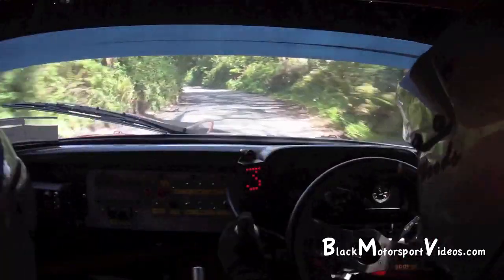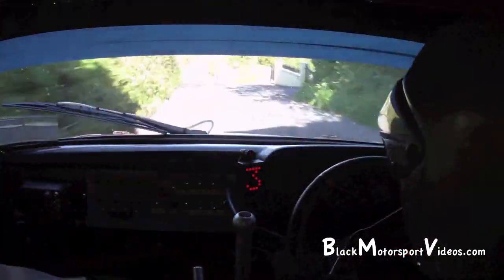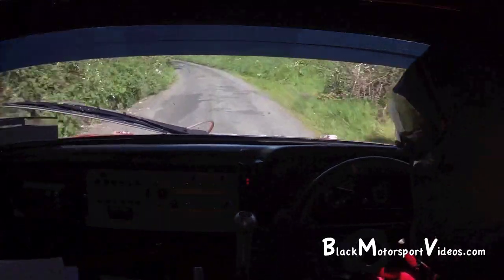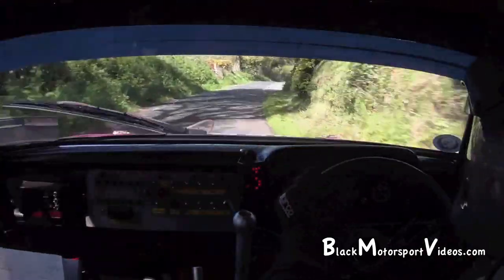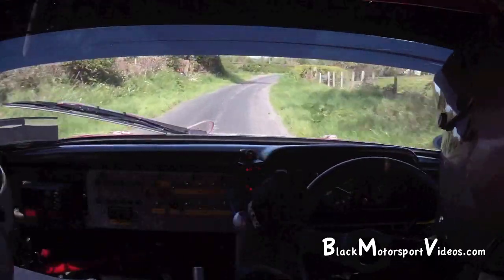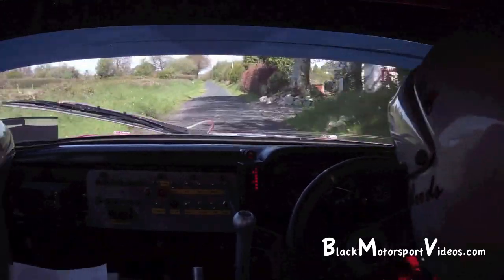2 left, cut again. 150. Down the middle. 2 left, tight, continue. 80 over crest. Into 2 right, cut tight, 60. Right and dip into 2 right long, almost small jump. Into 3 left, bumpy. 350. 3 left, bumpy. That's it.